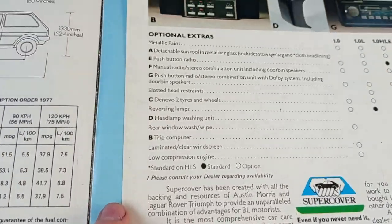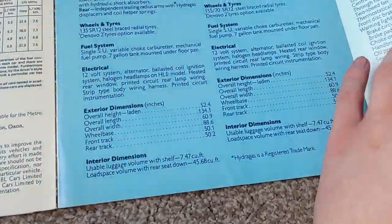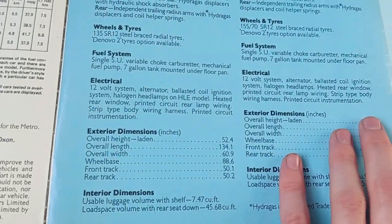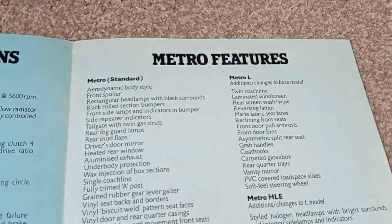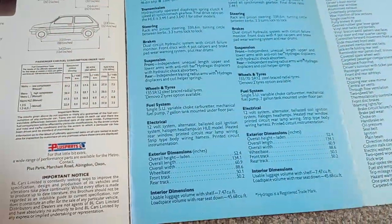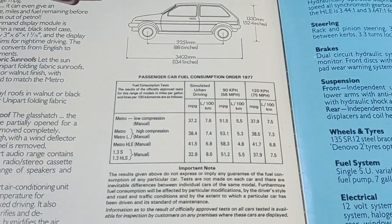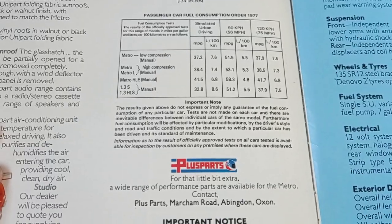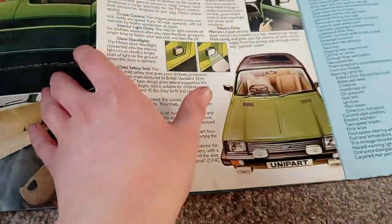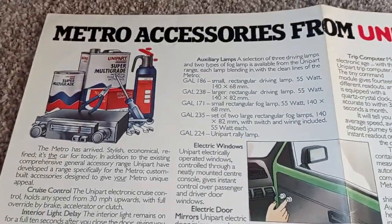We've got all optional extras here for the Metro, all technical specifications, features for the Metro. We've got dimensions here for it, and fuel consumption with all the different Metro accessories.